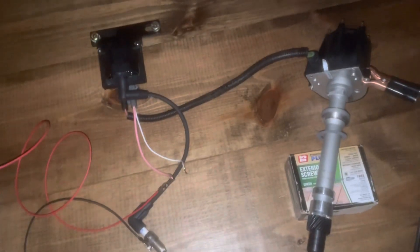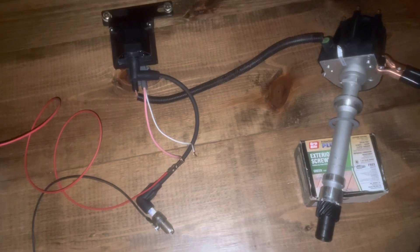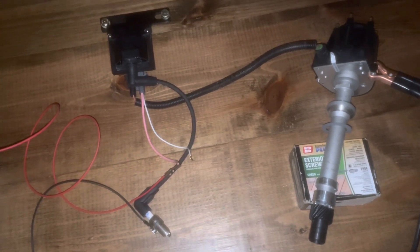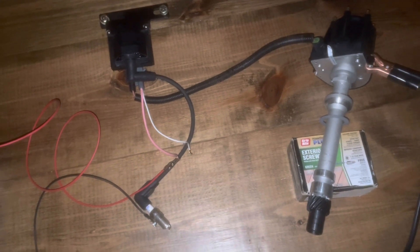So this system's working great. The purpose of doing this is to test out the distributor, the coil, the module — all the components. So when it gets to the customer, I know it works. This test confirms that everything works together and it creates great spark. So I know all the parts are good, and I don't have to worry about them being bad when the customer gets them.